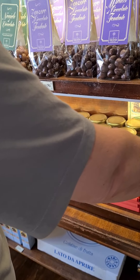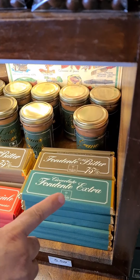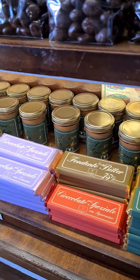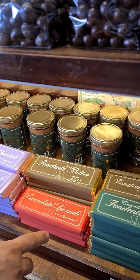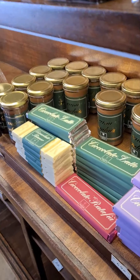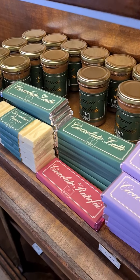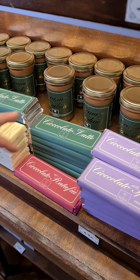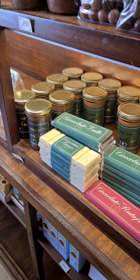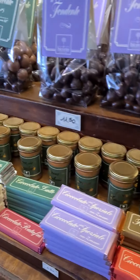We have the dark 75% cocoa bar and the regular at 24% cocoa. The 24% bars are also flavored with hot pepper, ginger, black cherries, and ratafiam — that's the sour cherry liqueur. We also have a milk chocolate bar, a white chocolate bar, and one with cinnamon, though that's not on the display right now.